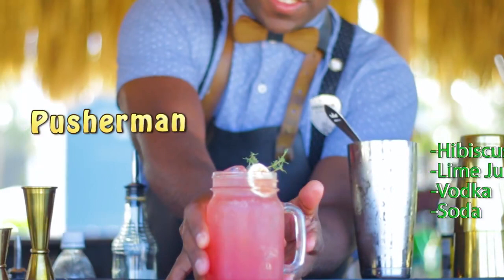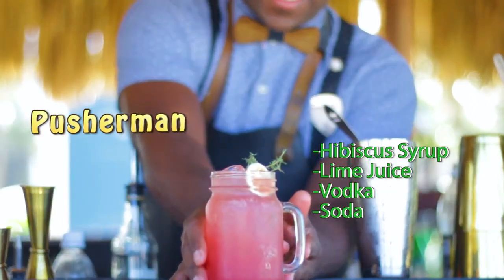The cocktail that we are going to craft today is Pusher Man, which is a really nice combination of hibiscus, lime, vodka and a splash of clove soda. Easy to make at home. Let's start!